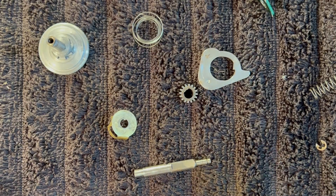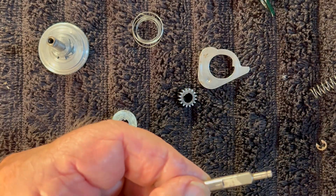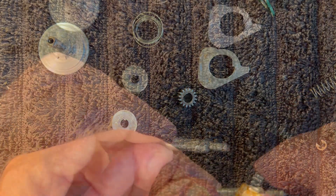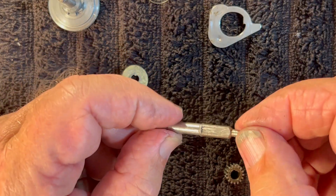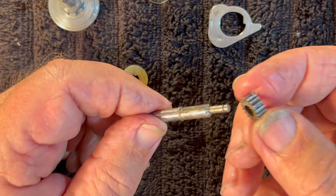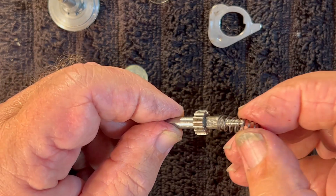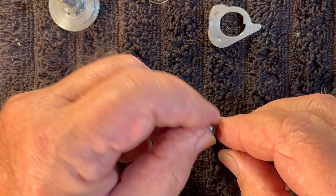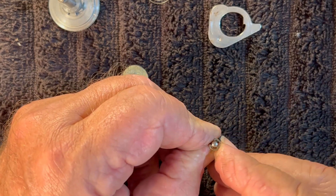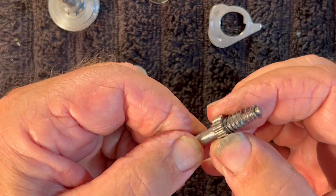All the parts are clean now and we're going to start putting this back together. We're going to start off by putting our pinion back on. Since we've got the pinion off the shaft, let's go ahead and put a little grease on the shaft. Put the pinion onto the axle shaft, then slide on this spring — large end goes towards the pinion, small end goes towards the end up here. Push it down and snap the E-clip back into place. With that done, our axle shaft is ready for install.